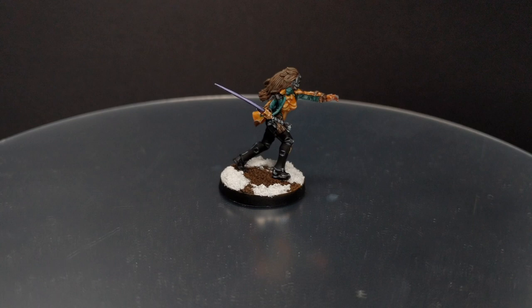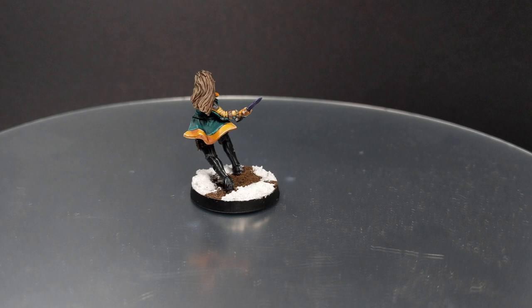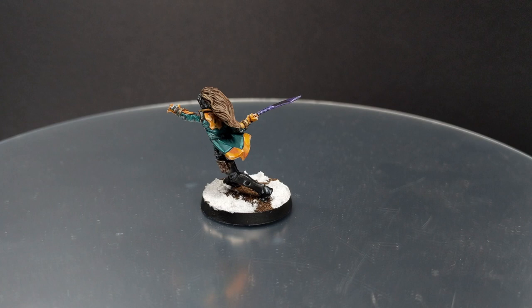So far on the channel we painted Yuching so many times, using contrast, using normal paint schemes. In this one I will try to show you how to paint it not to the high level, just to the beginner level, but using the color scheme on the box. So we will use mostly Vallejo paints to achieve that.